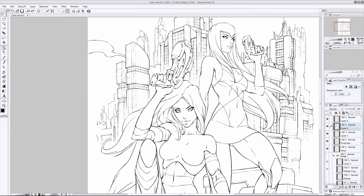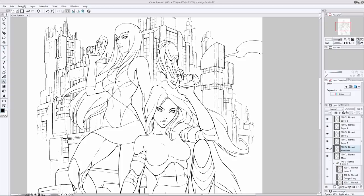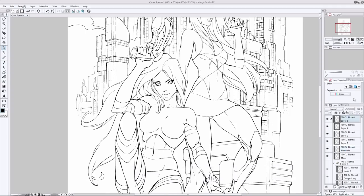Hey, how you doing? It's Clayton here from howtodrawcomics.net and welcome to today's video. It's going to be a long one. We're continuing on with the Cyber Spectre comic book commission that I did for Richard Ems a little while ago, and we're right into the inking stage here. We've got the major outlines done and now we're going to focus on the rendering phase — this is the part of inking that takes the longest. What I'm shading right now is Cyber Spectre's hair.